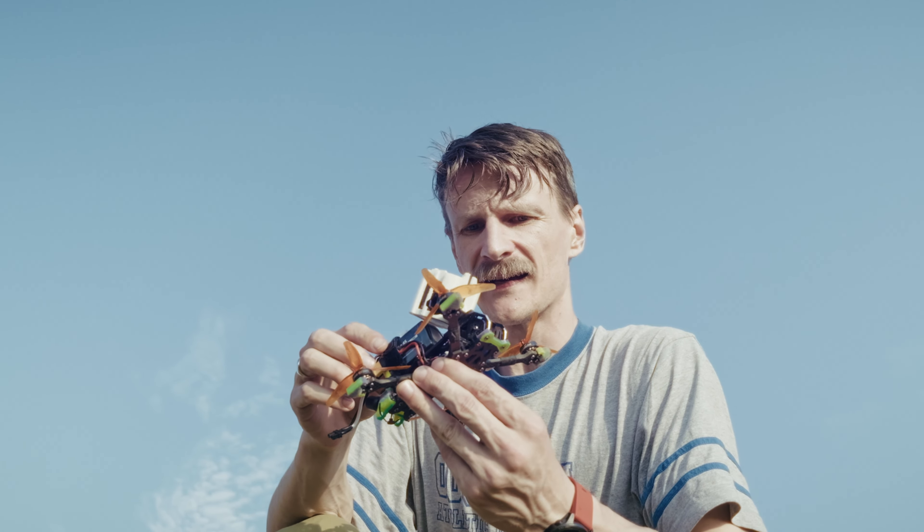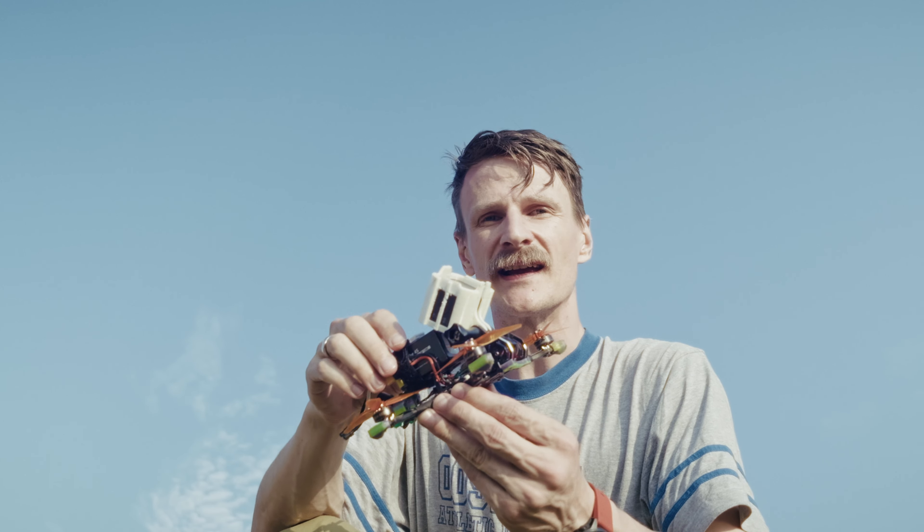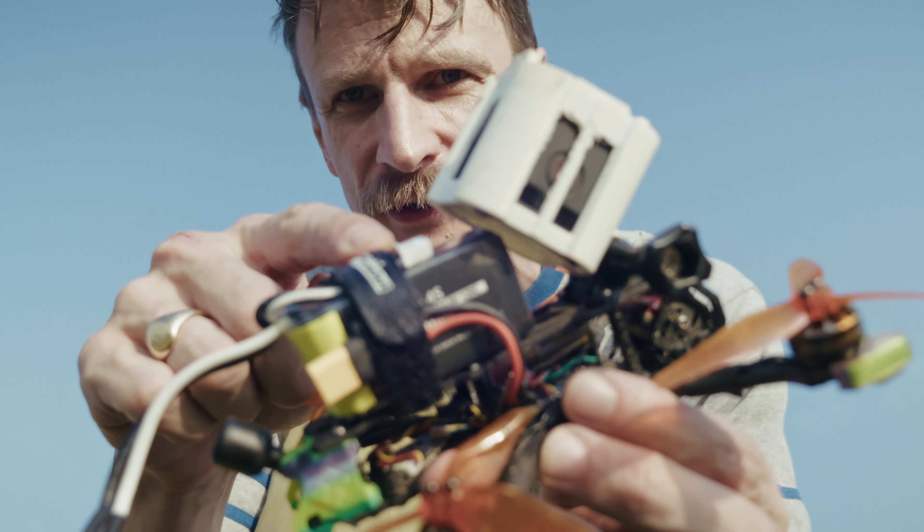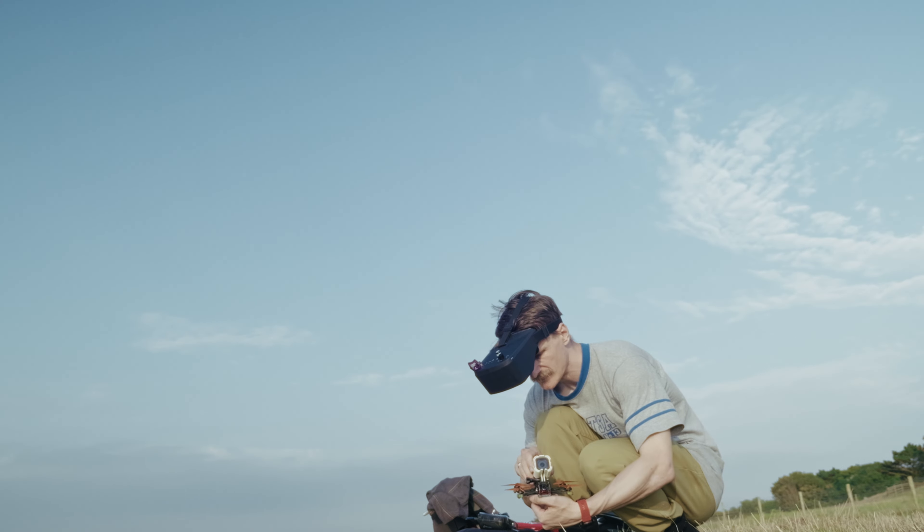My Crux 35 frame got blown to pieces within 24 hours of having it, so it's now on the Volador 3.5 inch, and I'm going to see how this one compares with and without the GoPro — see if I can notice the difference and whether people online are correct. I feel like I'm going to be proving them correct here. We've got the 850 battery. Camera on, GoPro mounted, and then I'll do without GoPro and just normal DVR footage.